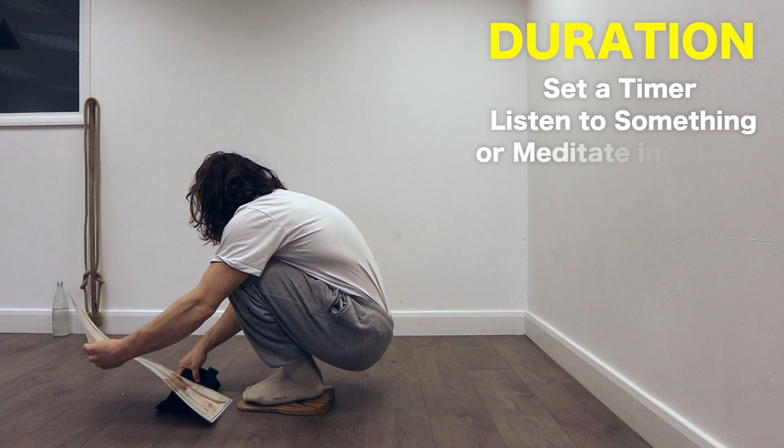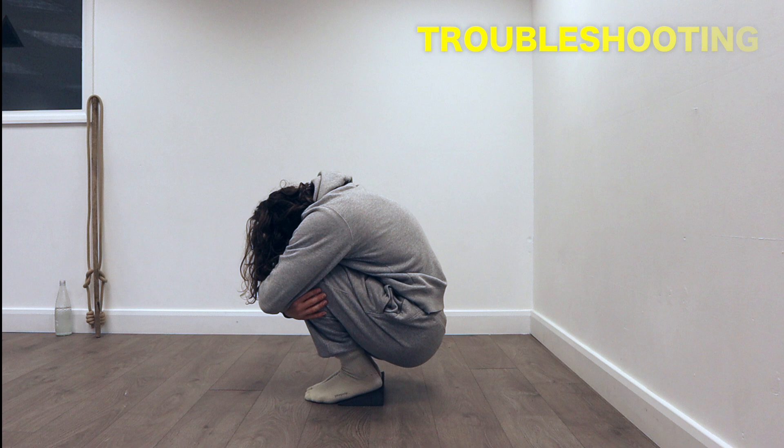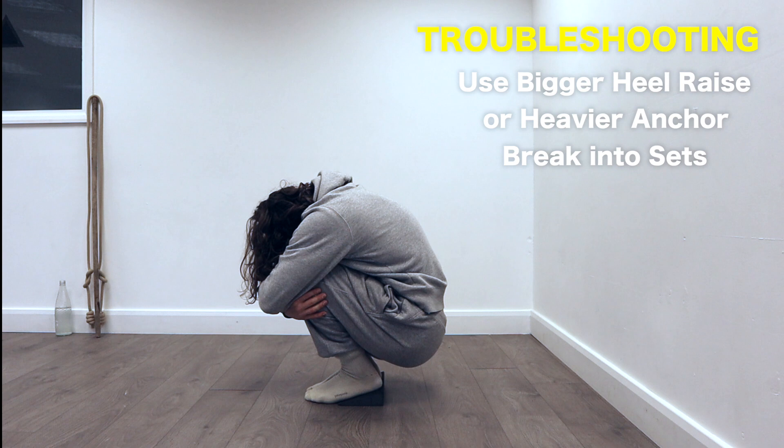Remember, benefits from the posture only start to take place once discomfort begins, so as long as you spend a good amount of time uncomfortable, changes will happen. If five minutes is too hard, use a bigger wedge under your heels, a heavier weight to anchor off, or do multiple sets to accumulate the time. I sometimes do reps within my 10 minutes — one minute with a weight in my hands and one minute without.